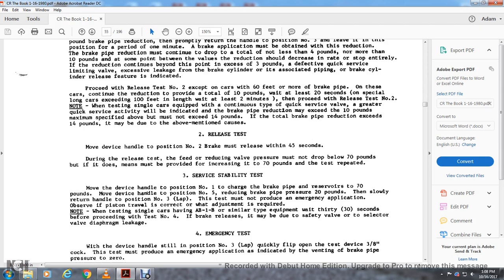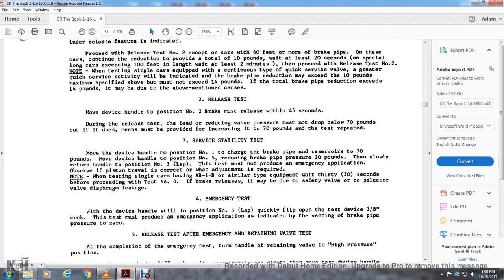Stability test — 30 states of service: move the device handle to position one and charge the brake pipe to 70 pounds. Move the device handle to position five, reducing the brake pipe pressure by 20 pounds, then slowly return the handle to position three. When testing, the emergency application distance travel must be correct. When testing single cars with AB-1B or similar equipment, wait 30 seconds before proceeding to test number four for brake release.